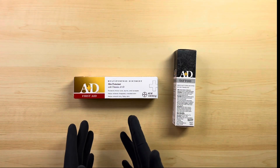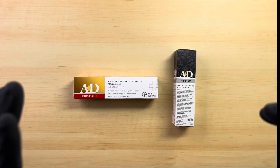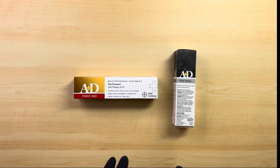On the left we have the A&D First Aid Ointment. On the right we have the A&D Tattoo. Some obvious differences off the bat are the packaging. Some other differences that I do see off the bat are the ingredients.